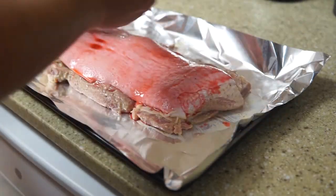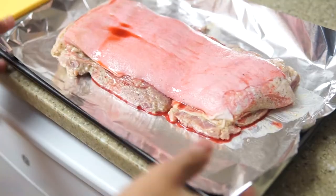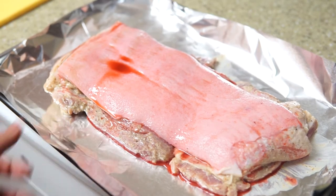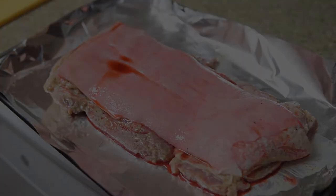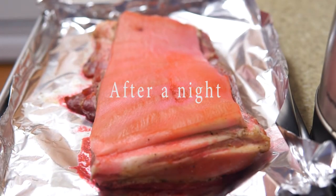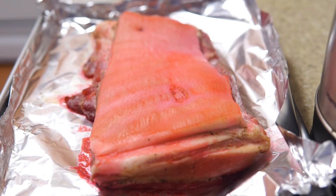After that, we will leave the meat to chill in the fridge with the skin facing up and without covering for at least five hours, or better overnight. This is what I got after leaving the meat in the fridge for a night — it is ready to roast.